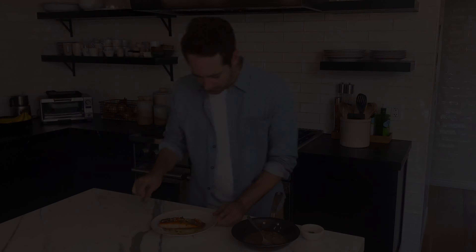I almost forgot — we've got to add a little salt and pepper to taste. Just a little pinch of salt and some pepper. Okay, now we're going to let it reduce.